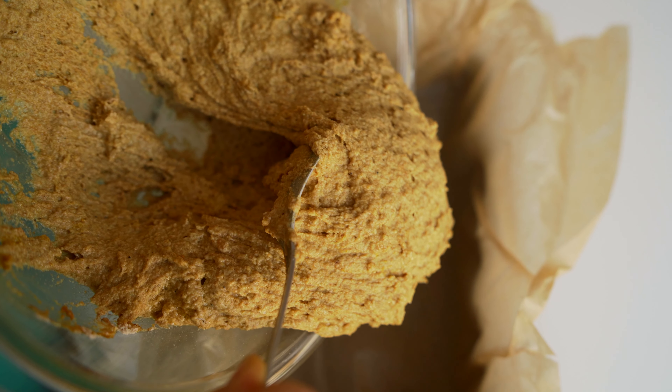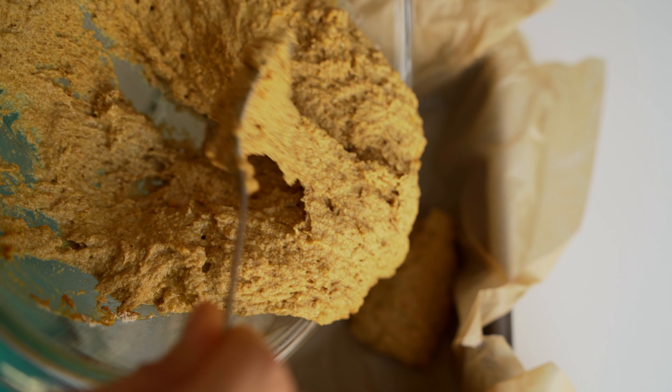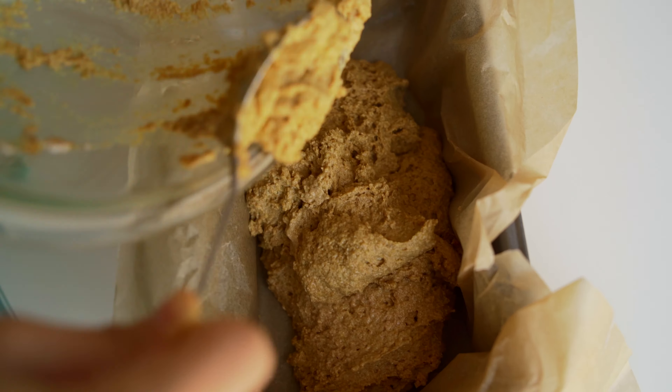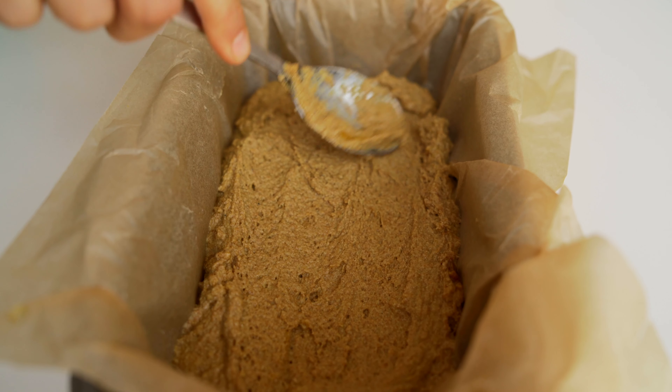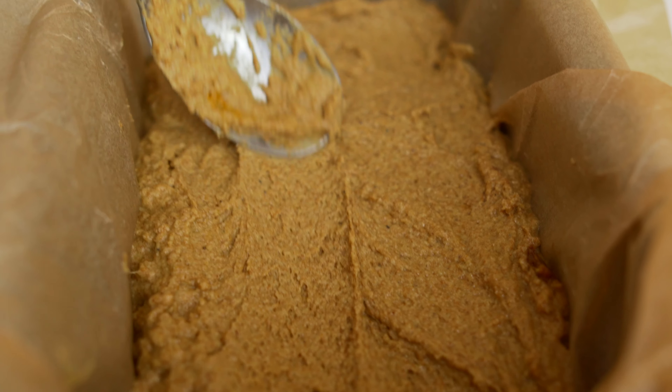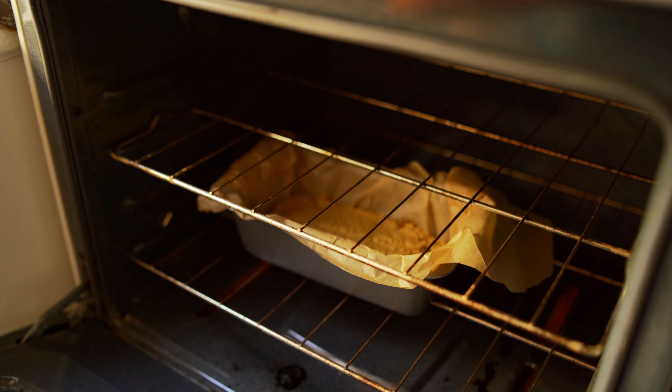This will give an even more intense turmeric flavor. Once your batter is nicely mixed, you're just going to pour it into your baking tray. Today I'm going to be using a bread pan. With the back of a spoon, don't forget to evenly distribute the batter. And then once that's done, you're just going to pop it in the oven at 310 degrees Fahrenheit for about 35 minutes.